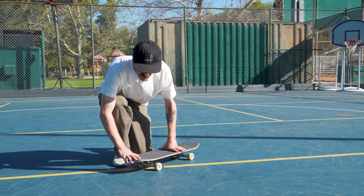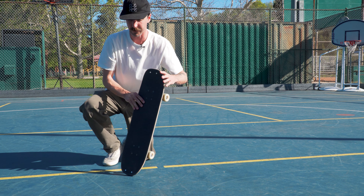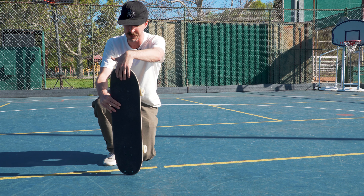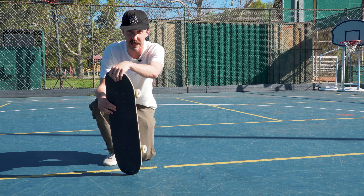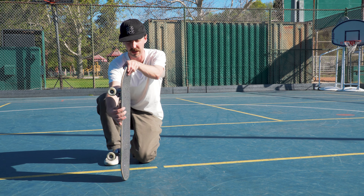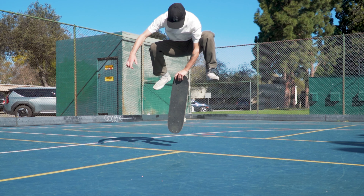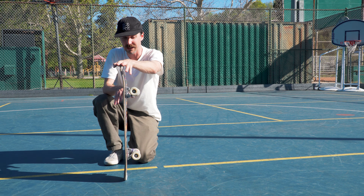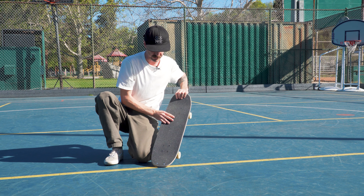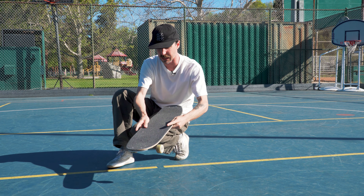When you're practicing this, you want to make sure that when you pop the board it flips straight up into your hand so that you can get your fingers on the grip tape and your thumb underneath the tail or nose. Notice that when I pop the board it doesn't start turning like a kickflip or a heelflip. I'm not grabbing the board with my fingers on the skid plate — fingers are on the grip tape — and the board hasn't begun flipping; it's only rolling vertical.